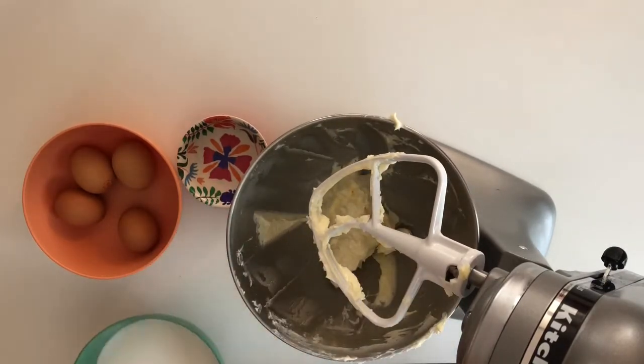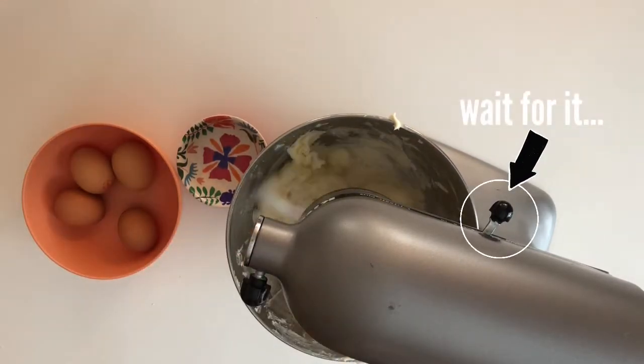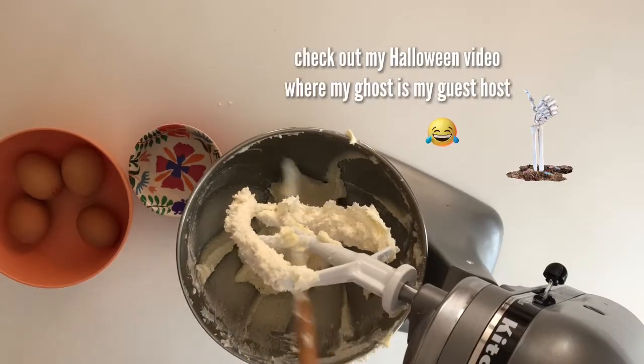Then add in your sugar. Whip that on medium-high speed — I use six on the stand mixer — until fluffy and light in color. Do this for about five minutes. Stop and scrape the bowl, and then do it another five minutes, so 10 minutes total.